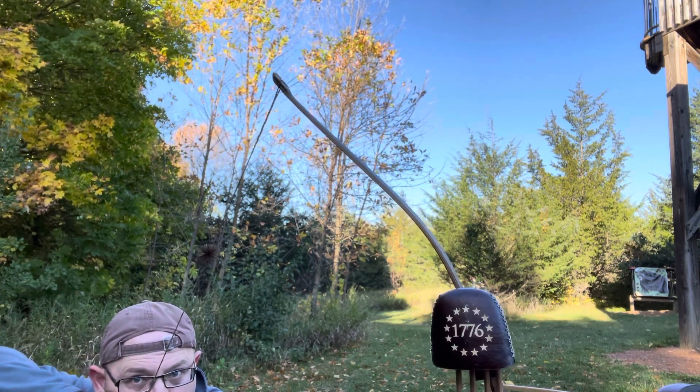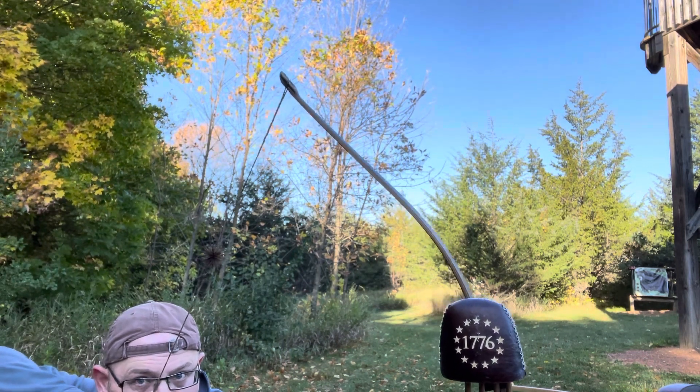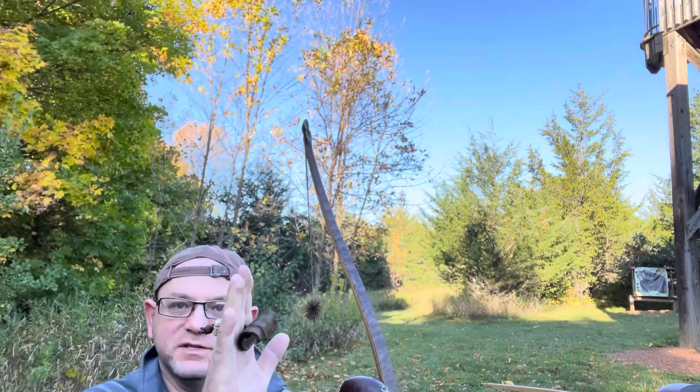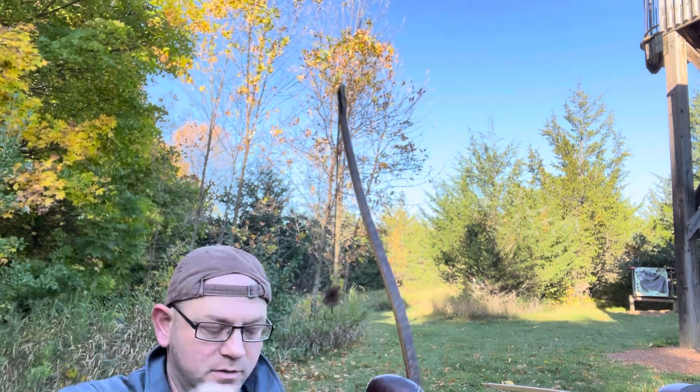See that upper limb move forward? Well, that means the bottom limb is actually moving backwards when I'm putting too much bottom pressure on.